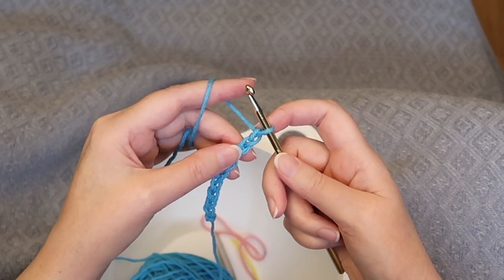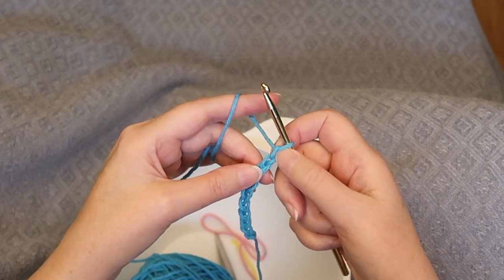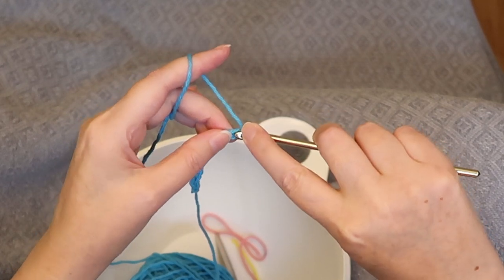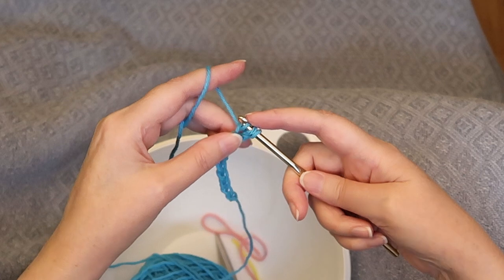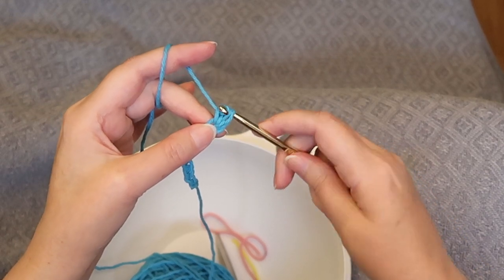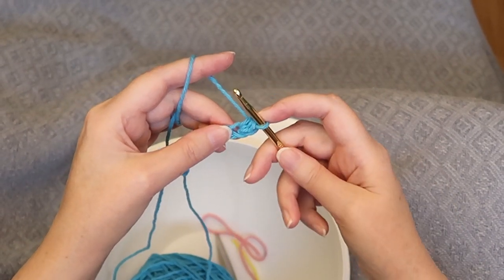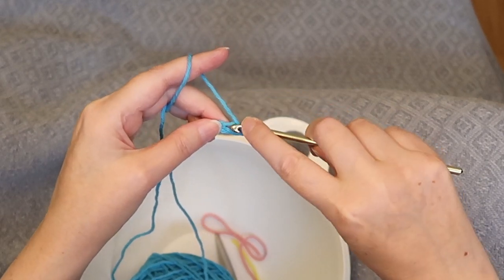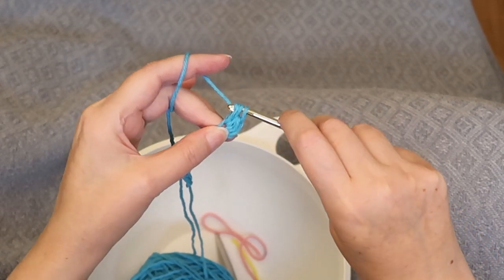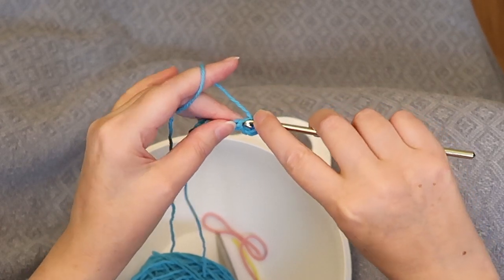The next thing you're going to do is half double crochets into the second chain from the hook — so that would be the first chain, this is the second chain. To half double crochet: yarn over, insert hook into the stitch, yarn over, pull through, yarn over, pull through all three loops on the hook. Sometimes it's easier if you pull through them one at a time. So there's the first one. We're going to half double crochet right back into that same stitch: yarn over, insert hook, yarn over, pull through, yarn over, pull through all three loops on the hook.